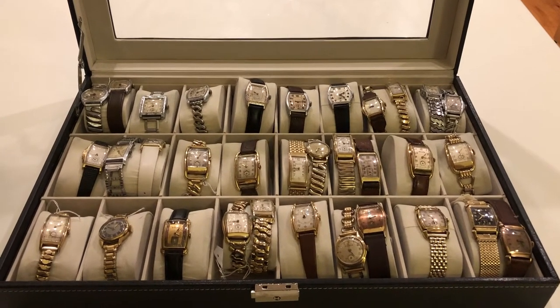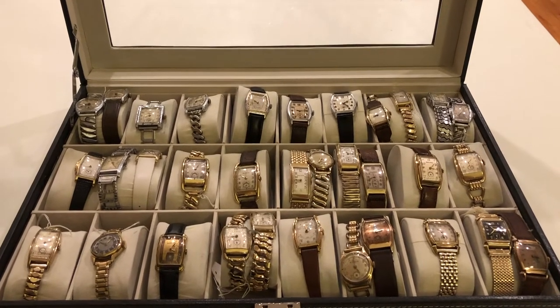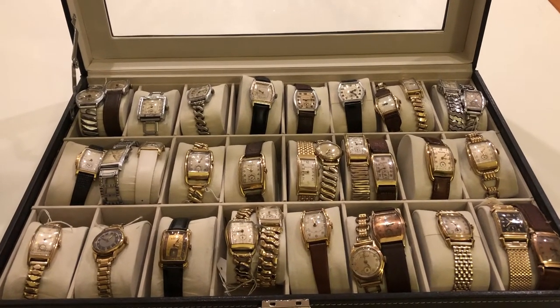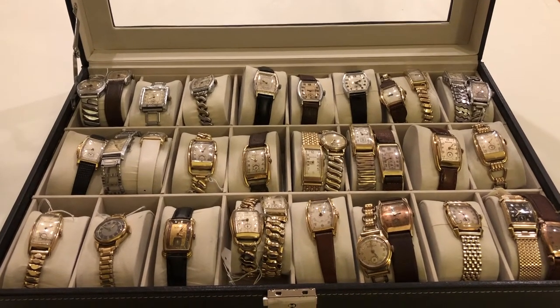Hi folks, this is Jim Dunn. I thought I'd show you my beloved watch collection. I'm going to go through them pretty quick. This will probably be part one, but I thought it would be fun. I work on watches myself.